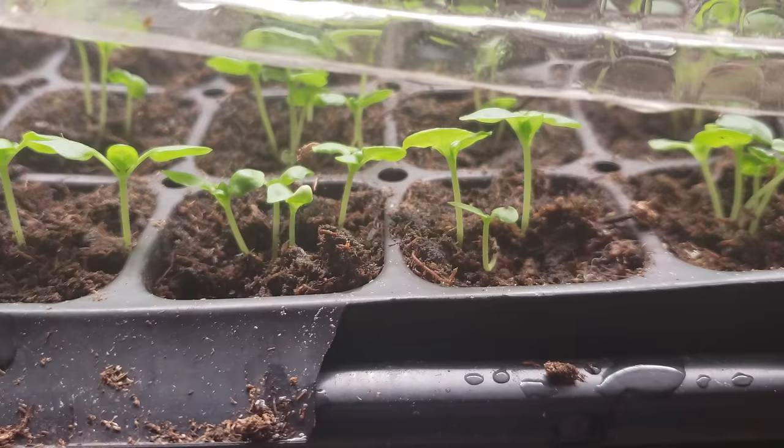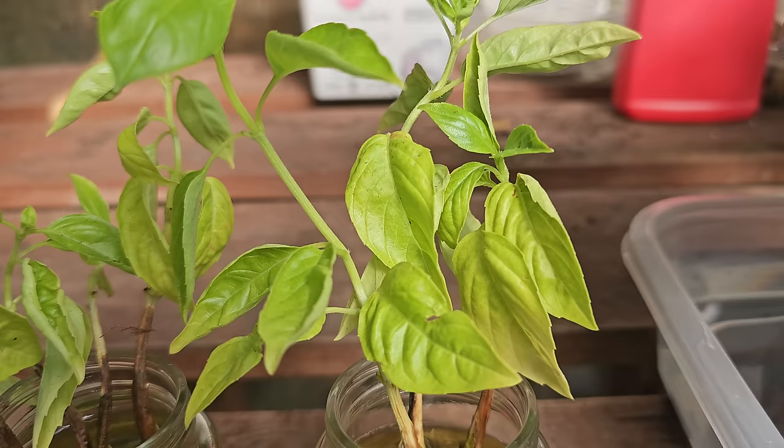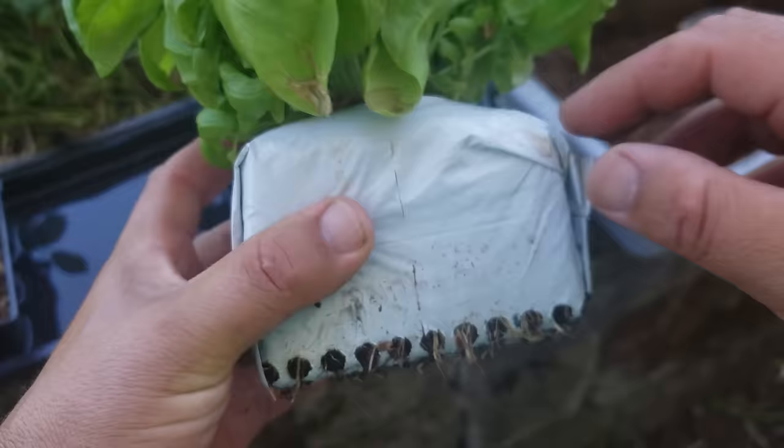Now we know what basil likes and doesn't like, as well as its basic requirements. How exactly do we get started? Well, like we said, with basil there are two ways — cuttings or seeds. Both methods are equally effective, but if you don't already have access to a basil mother plant, you're kind of stuck going the seed route at least initially, so let's start there.